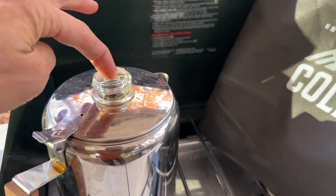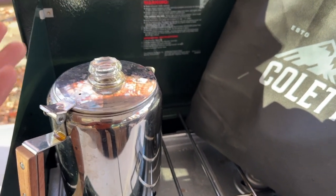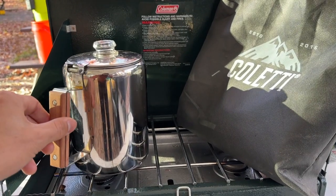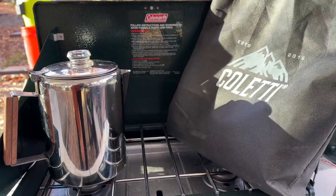They sell the glass tops as replaceable in two packs, which is nice on Amazon. I ended up getting this for about 40 bucks — and this is the nine-cup model right here. Love it. My wife loves it. Makes hot coffee. It does exactly what it's supposed to do.